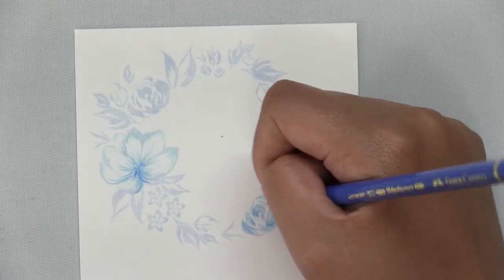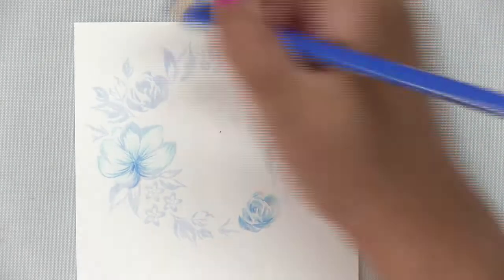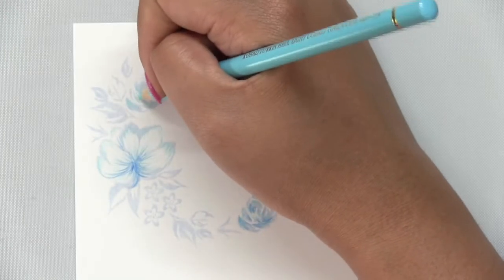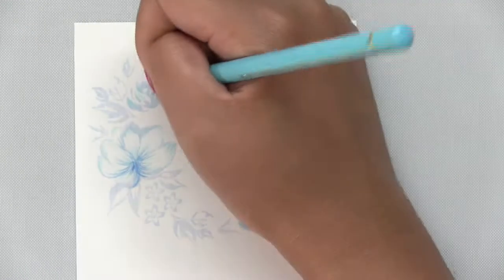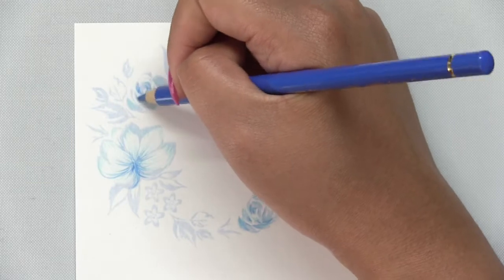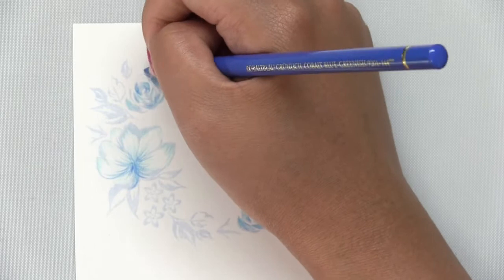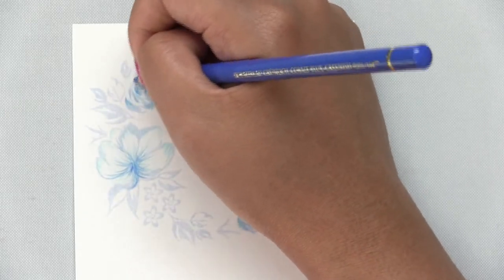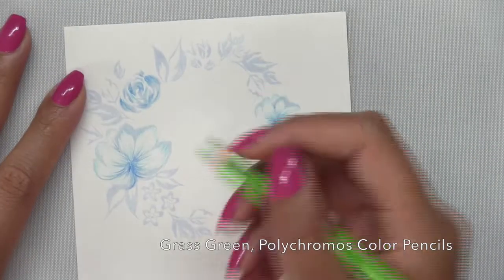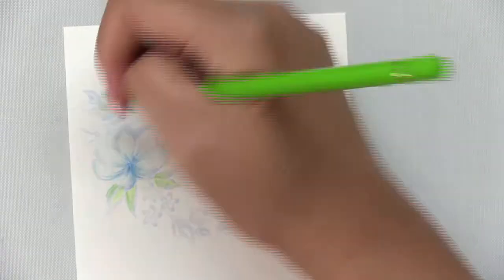I added additional shading with a darker blue color pencil, using the same colors for all the blooms because I want there to be cohesiveness to my wreath. You can also go for a warmer tone — instead of stamping the wreath in a light blue, you can stamp it in a light pink or light orange and shade in your blossoms using reds, oranges, and pinks — but I chose to go for a cooler color palette for this project.